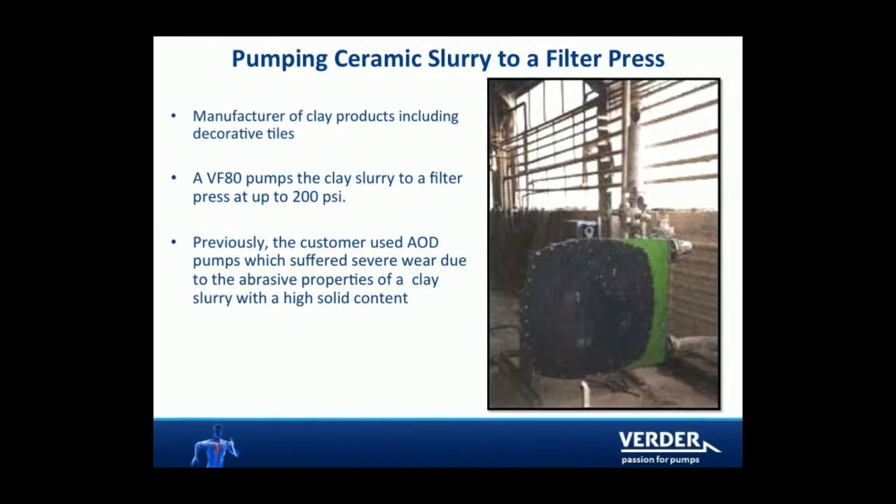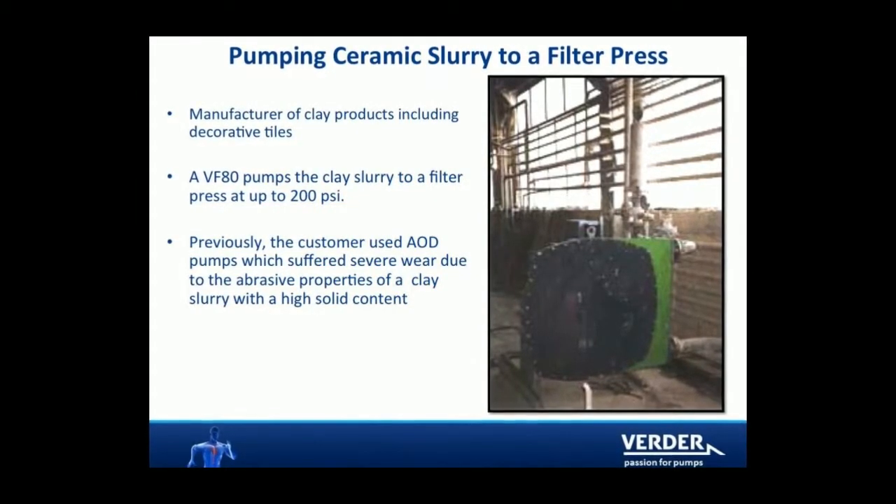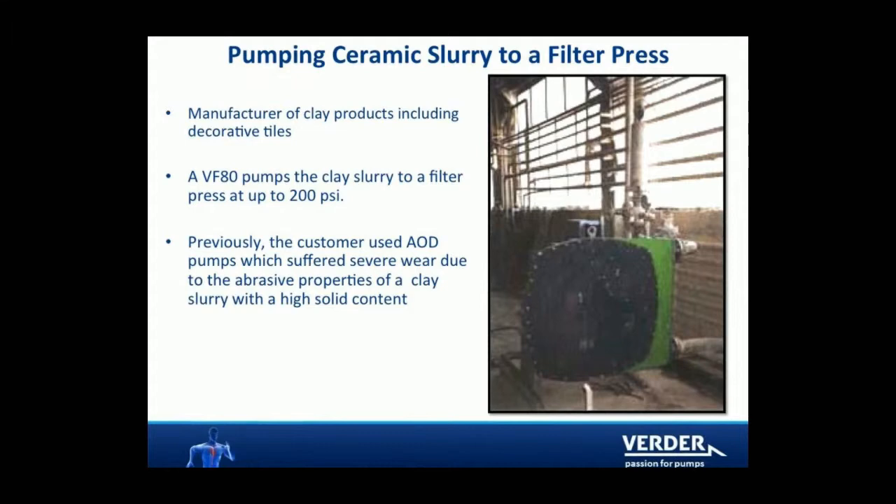Ceramic slurry is great for hose pumps because they do not suffer from abrasive wear, nor do they lose efficiency over time.